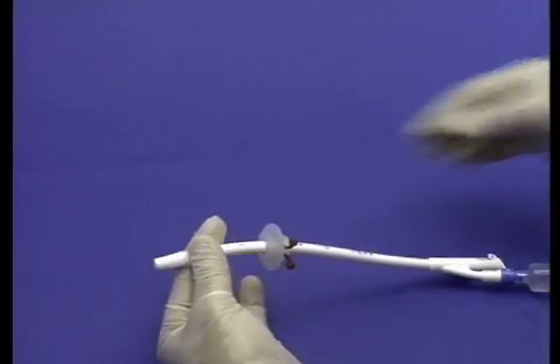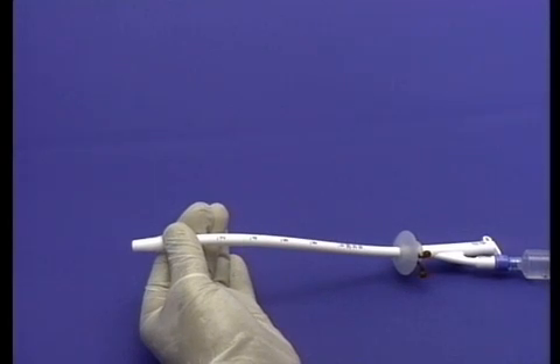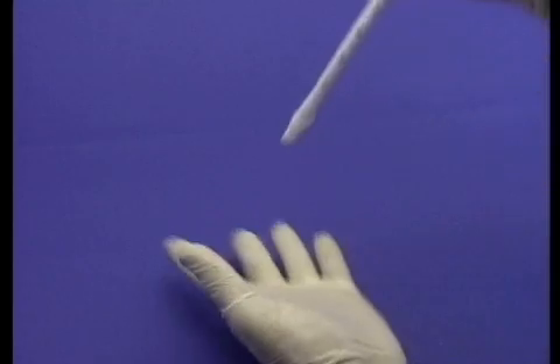Push the pivotal bolster above the 10 centimeter mark. If the balloon and bolster do not function properly, do not use. Lubricate the tip of the replacement tube and stoma site with water-soluble lubricant.